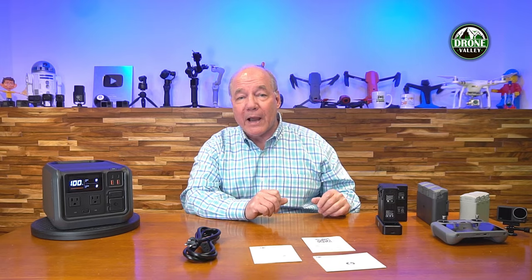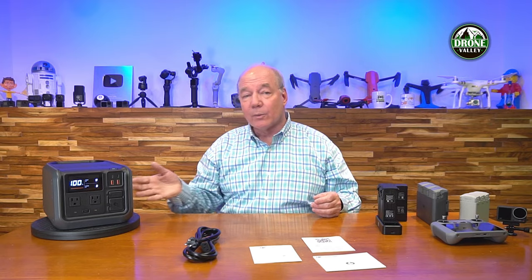Knowing you can charge this in 70 minutes is a real advantage. If you're getting ready to head out on vacation and you've got one of those other portable power stations, you're sitting in the kitchen charging it and delaying your trip. With this one, you can basically plug it in, go get a cup of coffee, come back, and it'll be fully charged.